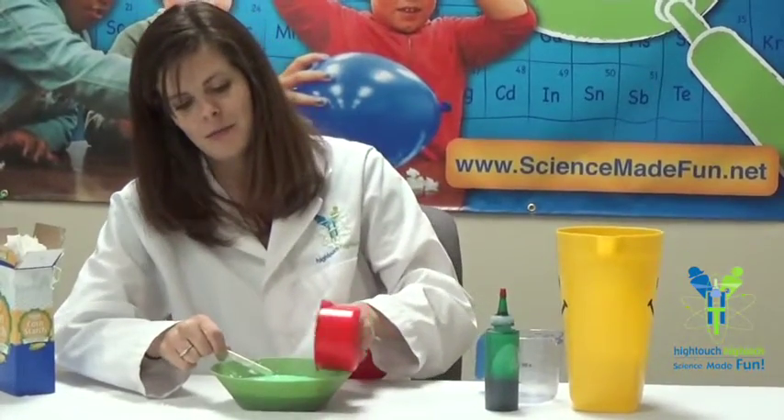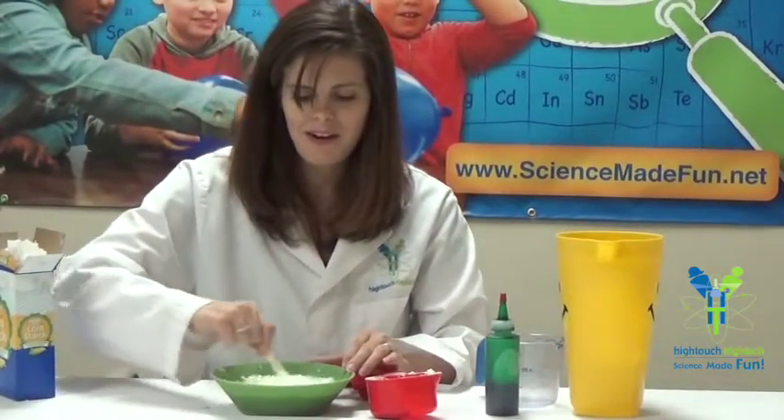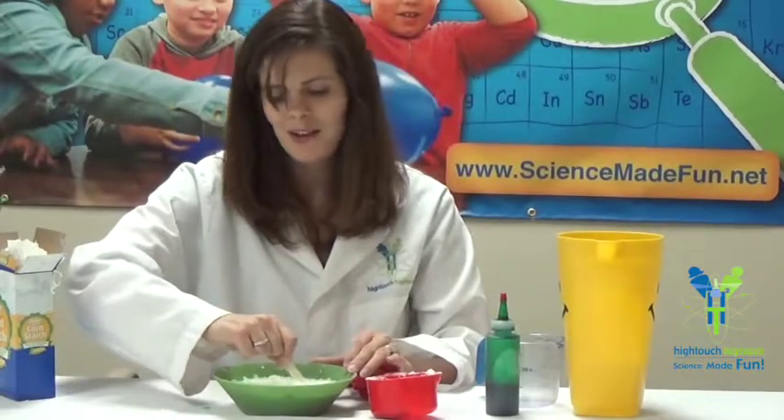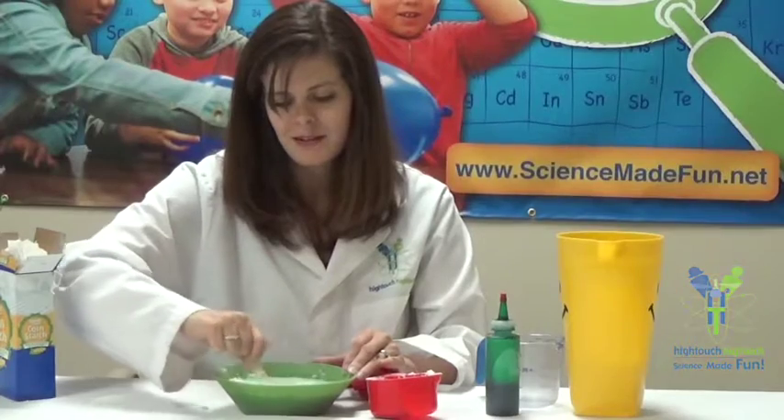Let's add some more of our cornstarch — that was a pretty good amount there. We'll give it a good turn. It's about time to roll up your sleeves. Now our Oobleck is finished. We have completed our non-Newtonian fluid and it is awesome.